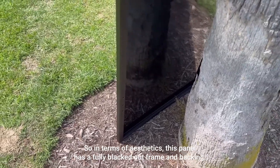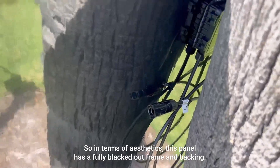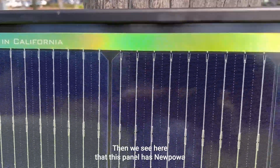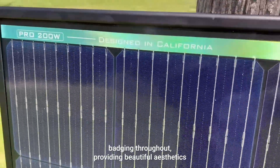In terms of aesthetics, this panel has a fully blacked out frame and backing. It also has ridges in the rear for added grip and stability when it comes to mounting. This panel also has new power badging throughout, providing beautiful aesthetics.